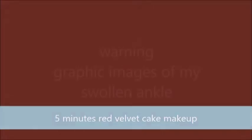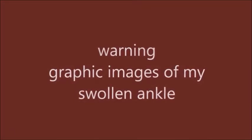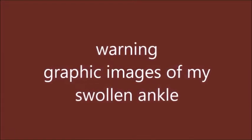This is how it looks guys — my foot is really swollen and it's red. That's how my foot looks right now just because I got hurt doing a workout, but it's okay, it will heal.